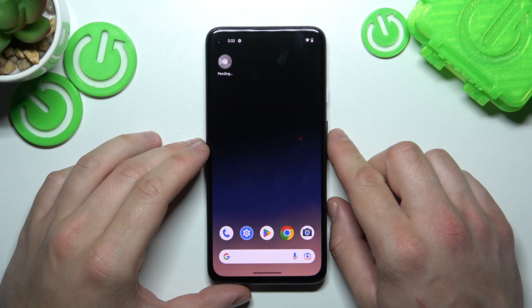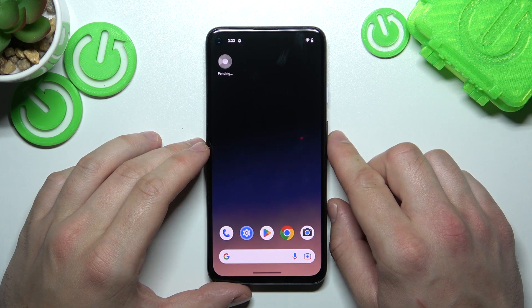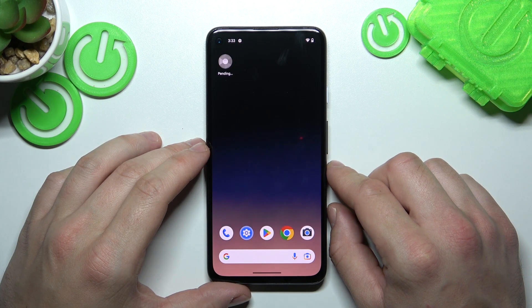Hello! In front of me, I've got a smartphone with Android 14 software. In this video, I'll show you all unlock methods.